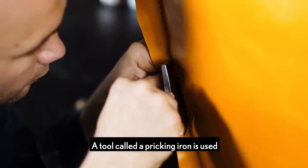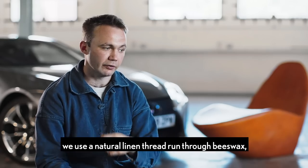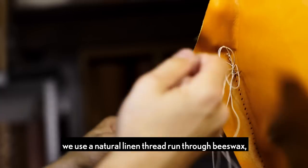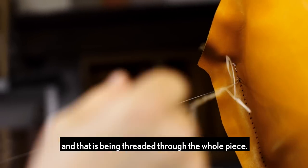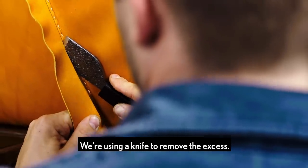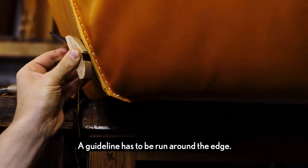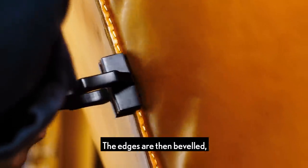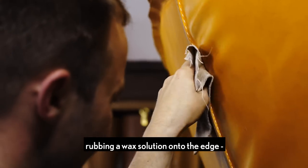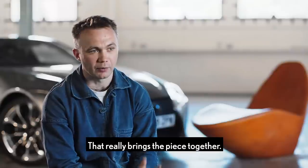A tool called a pricking iron is used to mark out all the stitch lines around the edge. The thread is then cut — we use a natural linen thread run through beeswax, threaded through a needle that is being threaded through the whole piece, and you're using a knife to remove the excess. A guideline has to be run around the edge. The edges are then beveled and a wax solution is rubbed onto the edge, burnished to get a high shine on the edges, which really brings the piece together.